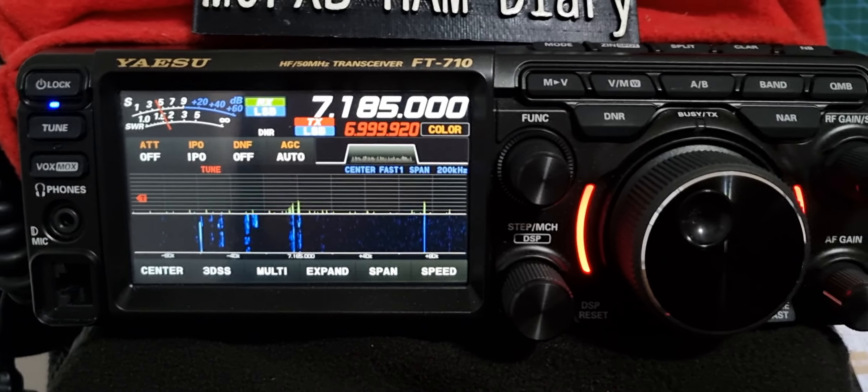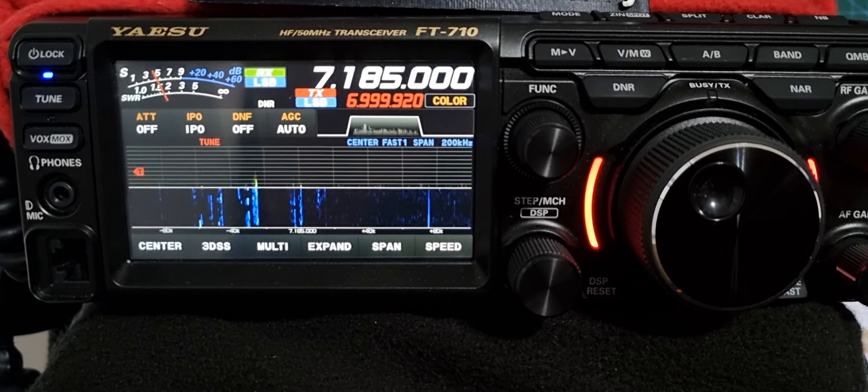Does anyone else have any ideas? Let me know. 73, thanks for watching my channel, bye for now.